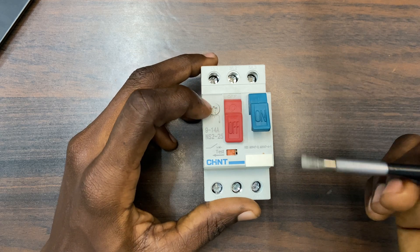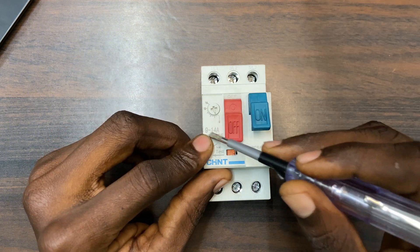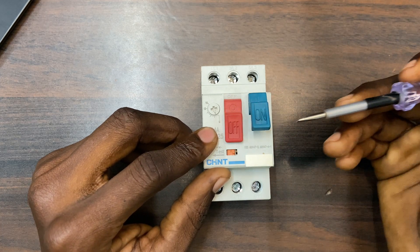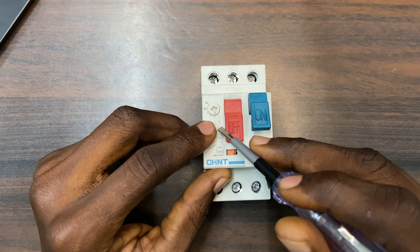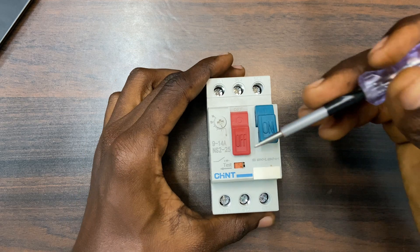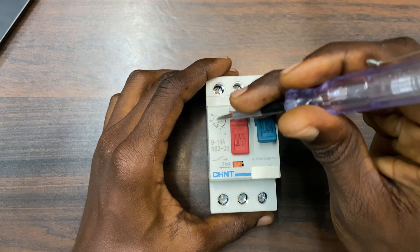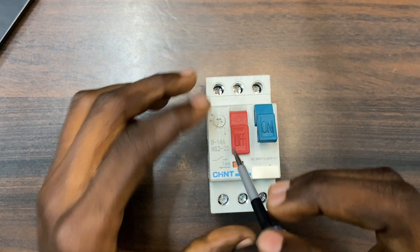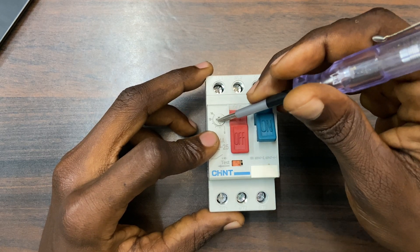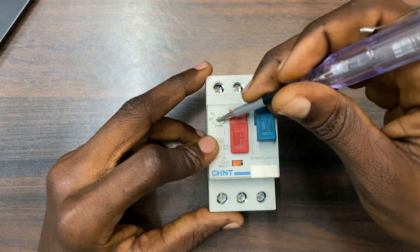With the overload protection, let's assume my motor has a current rating of 9 amps. This MPCB has a current range from 9 to 14 amps. Let's say my motor has a current rating of 10 amps, so I will set the knob slightly higher than that — let's say to 12 amps. This range goes 9, 10, 11, 12 — so I will set it to 12.